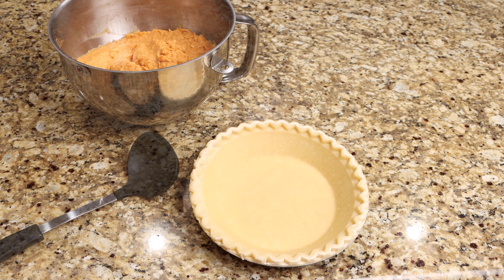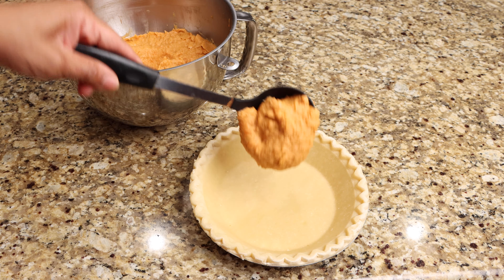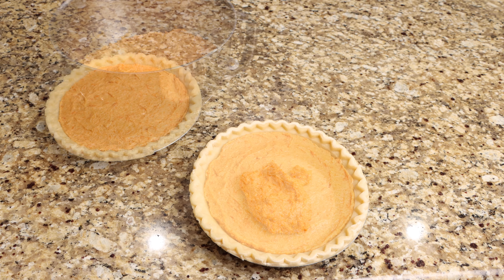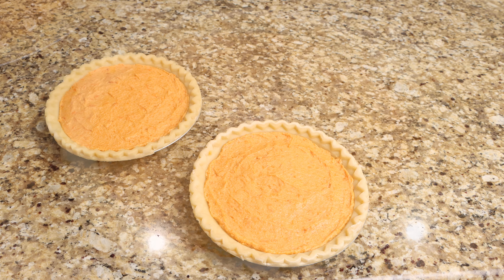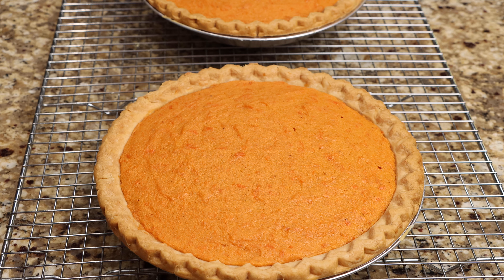Now ladle your pie filling into your pie crust. Transfer your pies to your oven that has been preheated to 350 degrees and allow them to bake for 1 hour. After 1 hour, remove your pies from the oven then place them on a wire rack to cool.